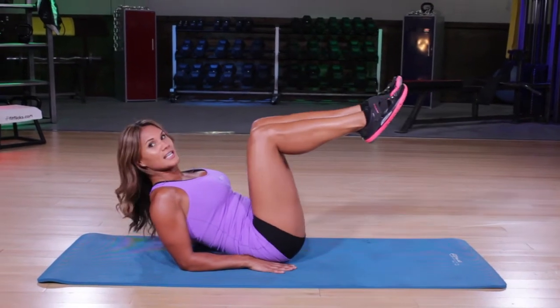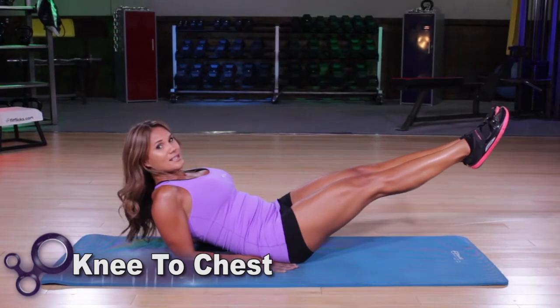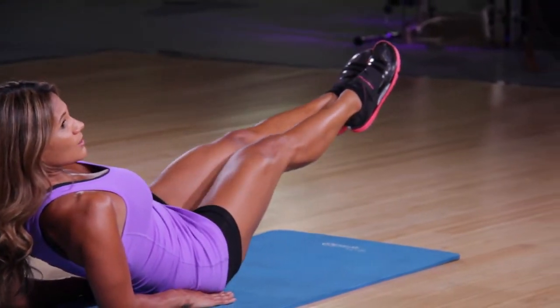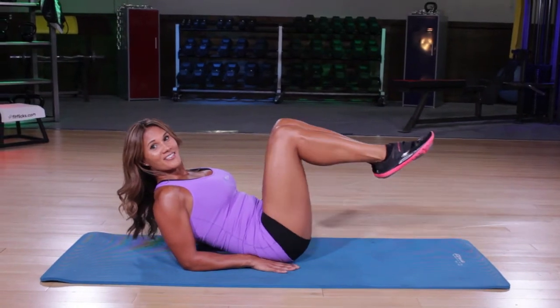Then you'll pull the knees into the chest. Really scoop out those abs and extend — exhaling in, inhaling open. Notice you want to stay lifted and tall the whole time. Again, you're going four to eight reps of the knee to chest.